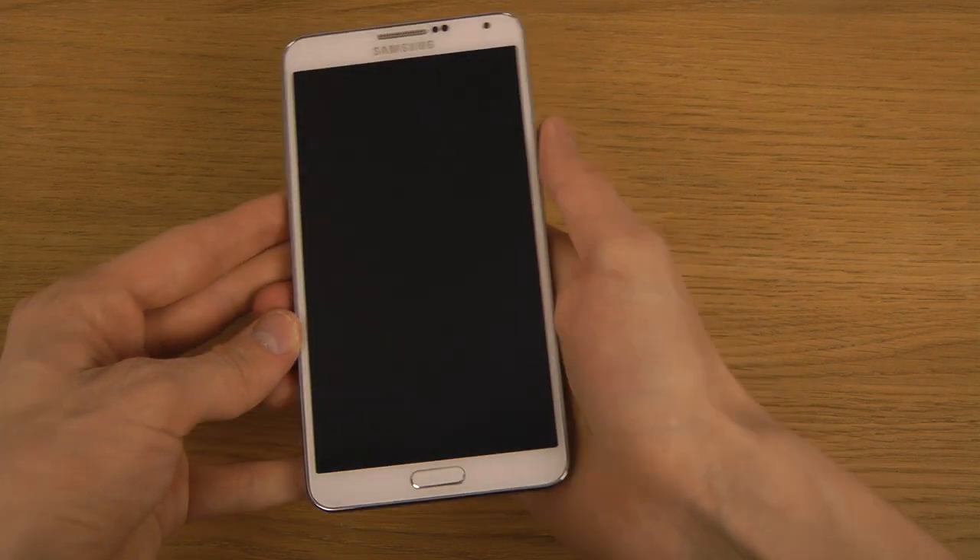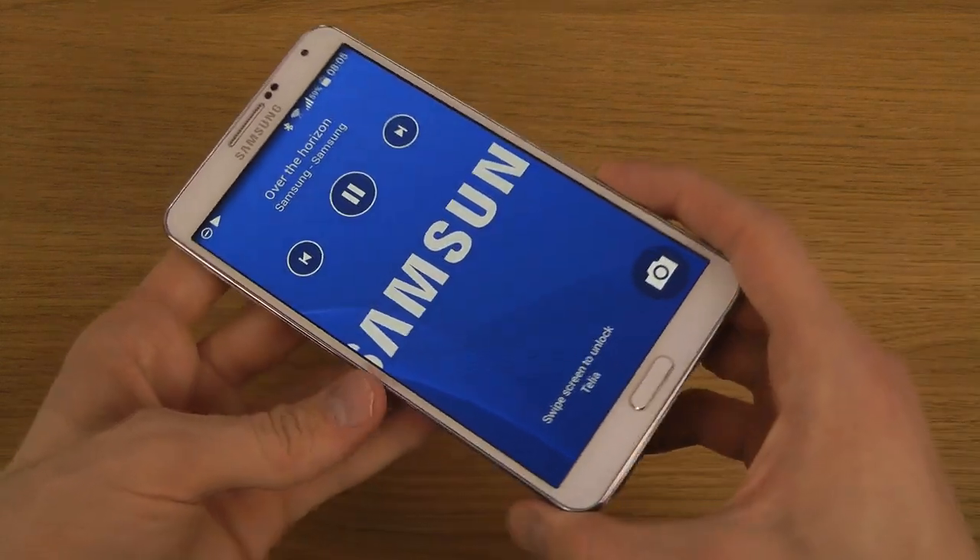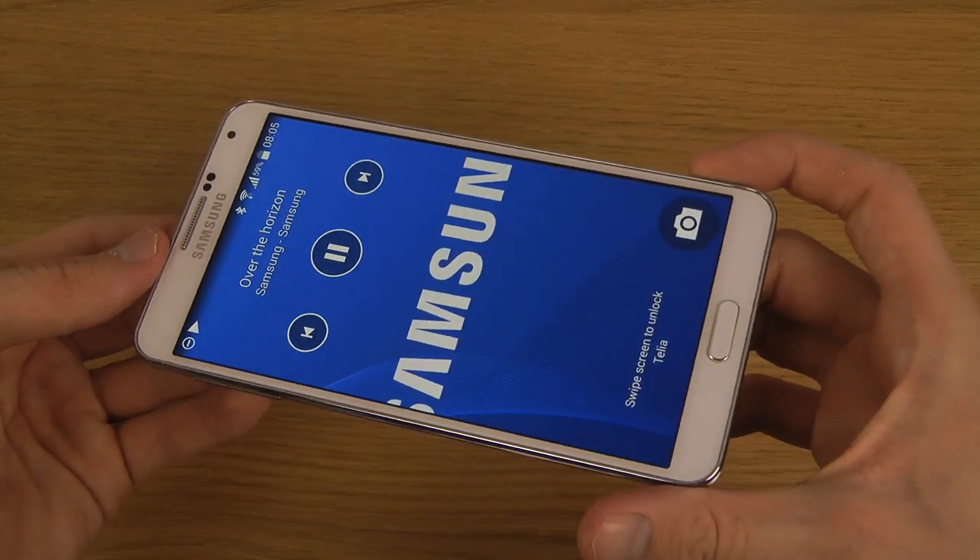So you can kind of see now — you can see it in full screen, like albums. When you play them, they go full screen here.